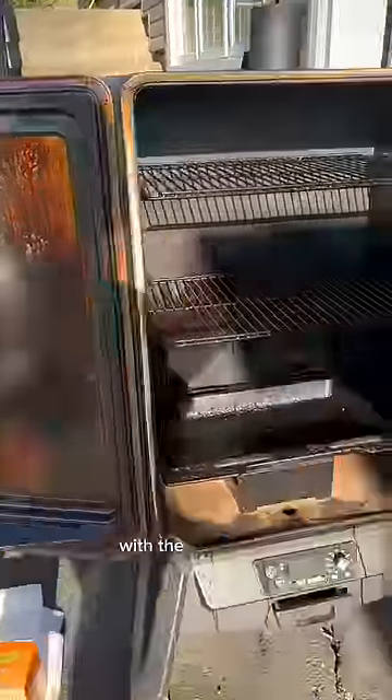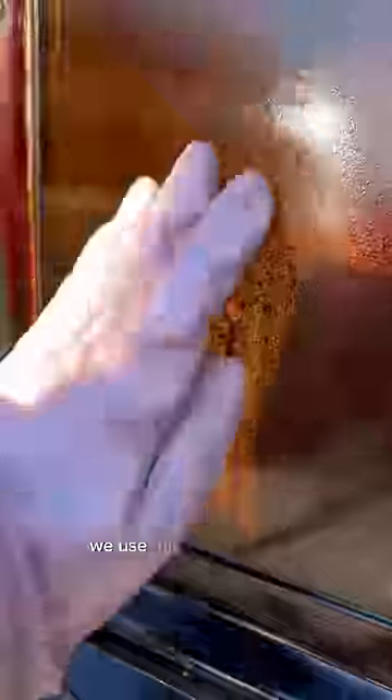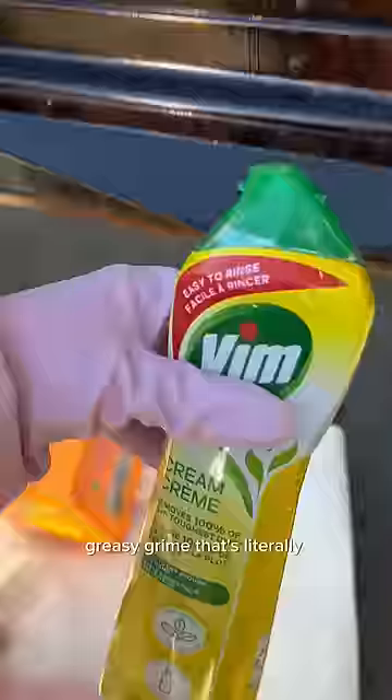This specific smoker was actually made with a glass door so you can see your food cooking without having to open the door and let out the smoke. We use this thing non-stop and I haven't cleaned it since the last smoker door cleaning video, so it is coated in thick greasy grime that's literally caked on there — so this should be fun.